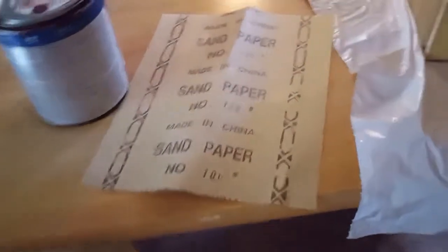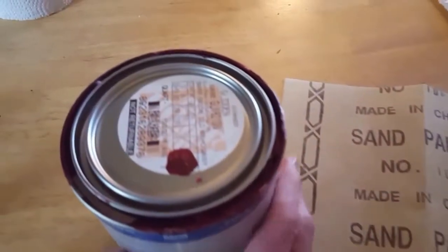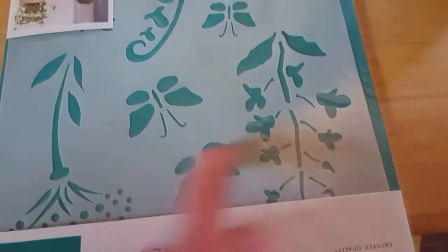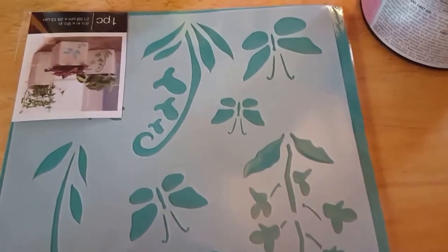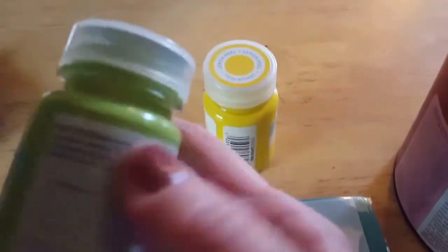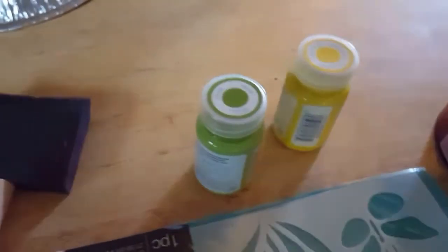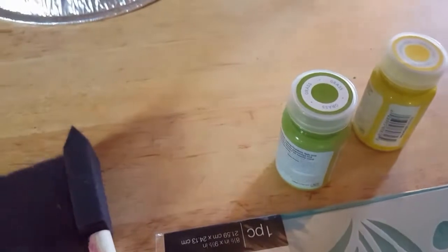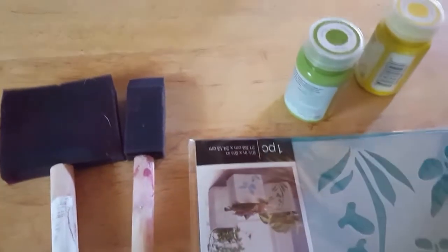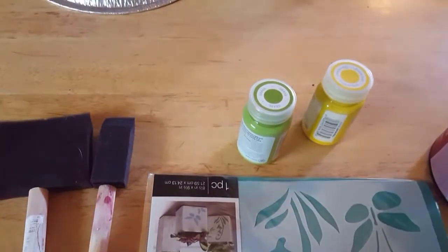Make sure you have something underneath to protect your surface that you're working on. You'll need some sandpaper and whatever your first coat is for the bread box. I got some stencils — you can get whatever design you like. I'm using a yellowy color and a light green for decorating. You'll also need some paintbrushes; I like to use these soft ones — they're cheap but they work great on these kinds of projects — and a little bit of wood putty to repair any scratches or dents.